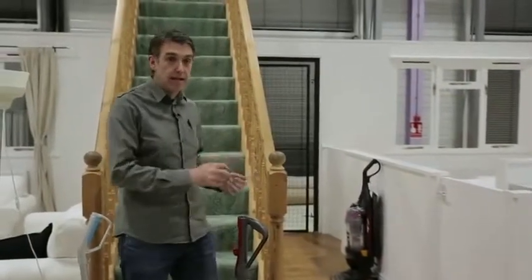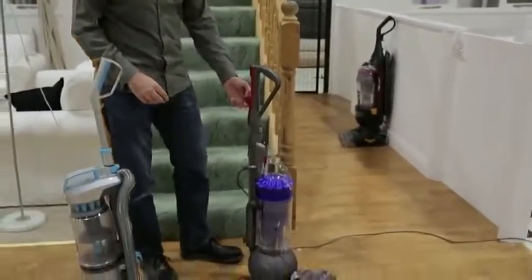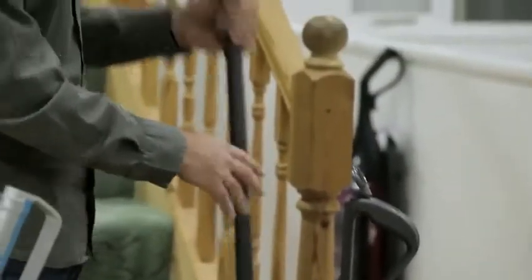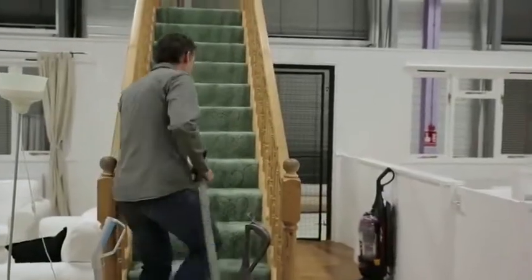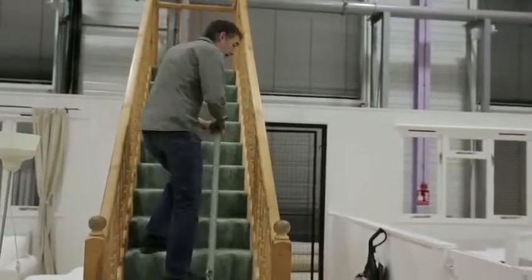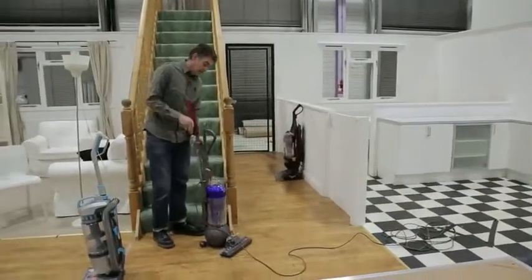When you're cleaning your house, it's not all about vacuuming carpets. You want to clean the stairs, you want to clean around the architraves. The DC41 has a quick-draw wand which instantaneously comes away, and the suction transfers automatically to the wand, so straight away I can go up the stairs and clean them. To put it back, it just slots back into place.